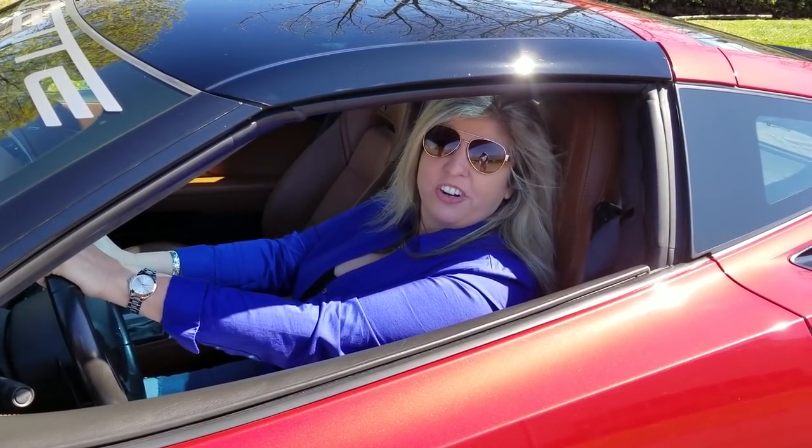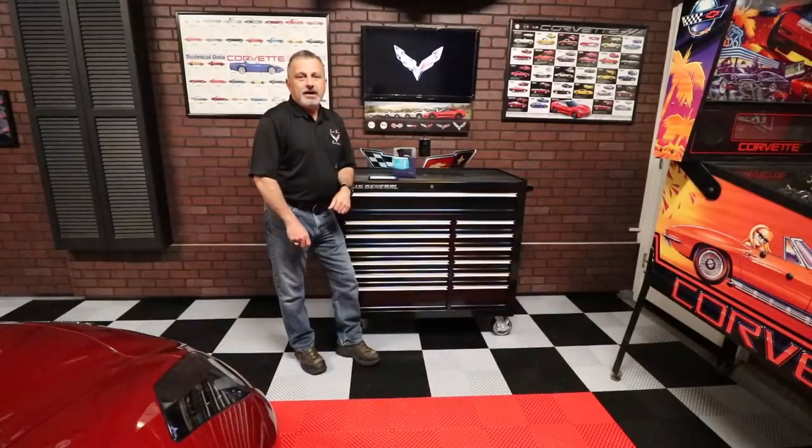Hi, I'm Jennifer and you're watching the Corvette Channel. Hi everybody, welcome to the channel.